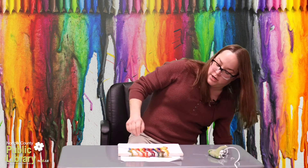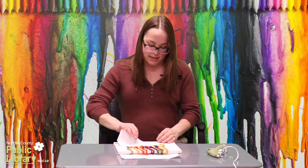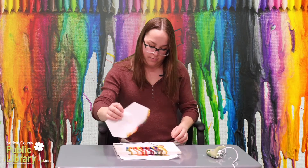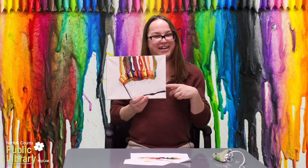So there we go, we've melted our crayons and they've formed a colorful design. Now it's time to take the paper off. Might have to touch up the words a little, but having fun isn't hard when you've got a library card.